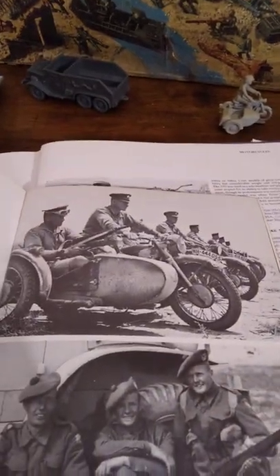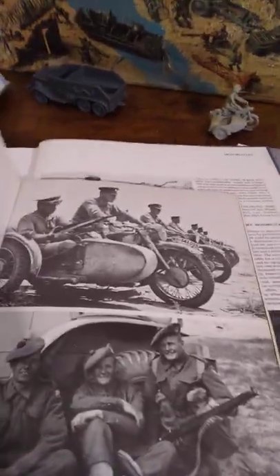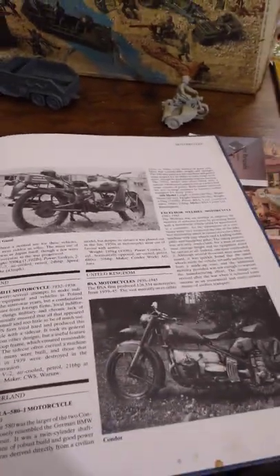I can smell smoke — that means my lamp is starting to burn again. When I first plugged it in, it started on fire, so I probably should have returned it. If you don't hear from me again, it's because the place burned down. Anyway, so that's the motorcycle.